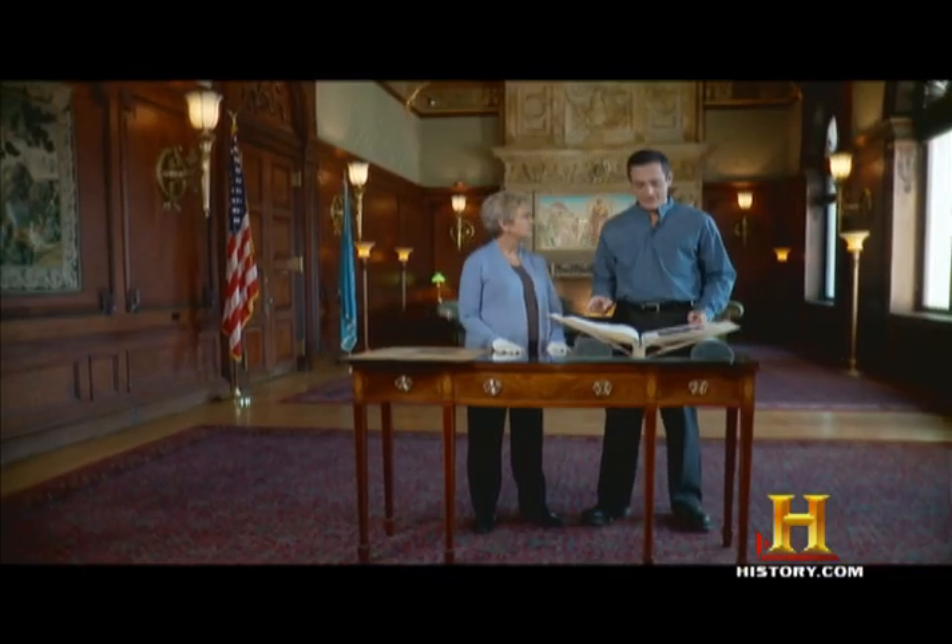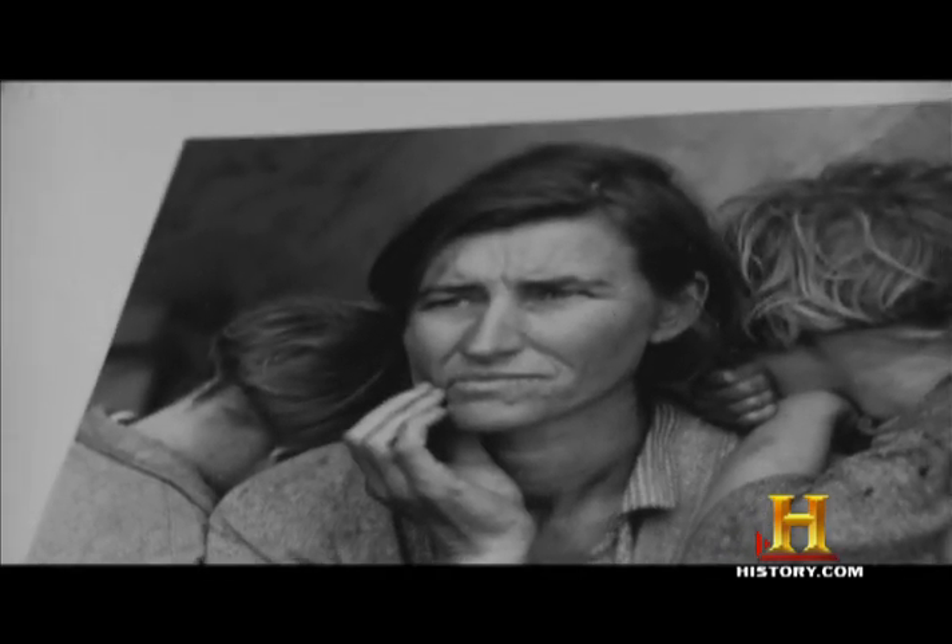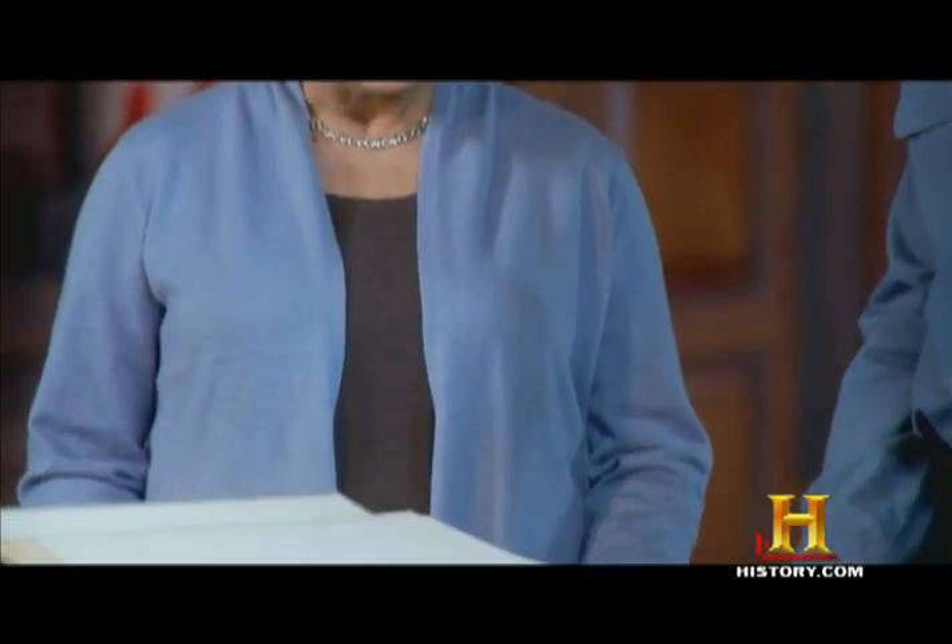Dorothea Lange: The Dust Bowl and an Iconic Image. Today we're talking about an iconic photograph. Let's start with the basics — tell me what we're looking at here today. We're looking at a photograph of Florence Thompson, better known as Migrant Mother.